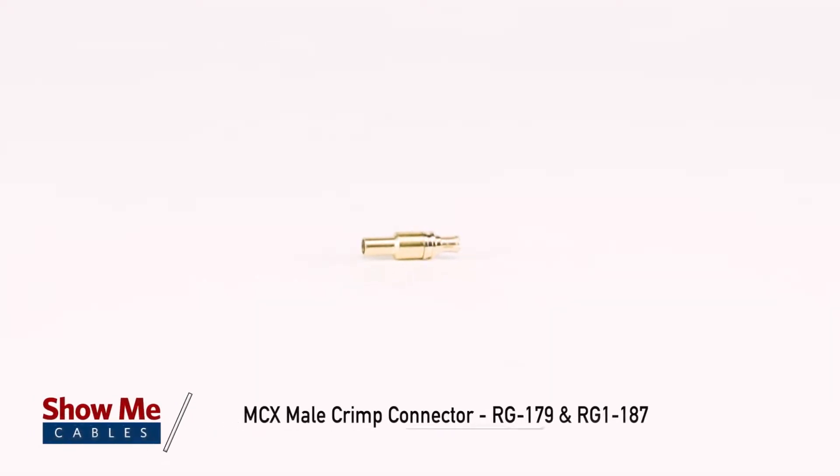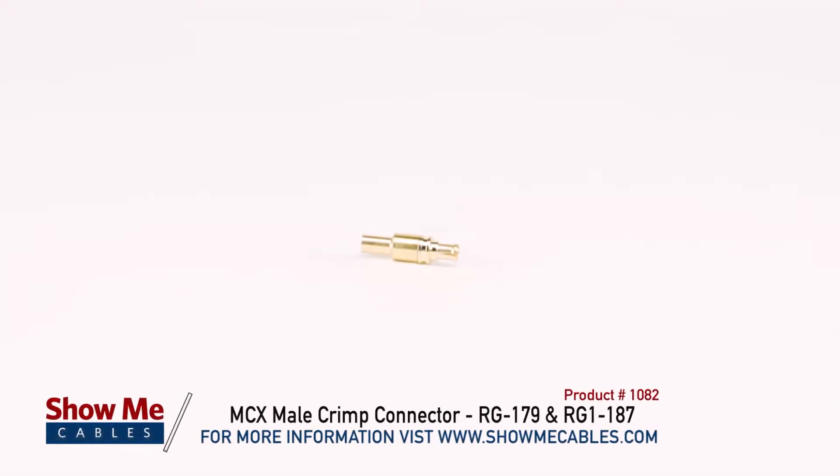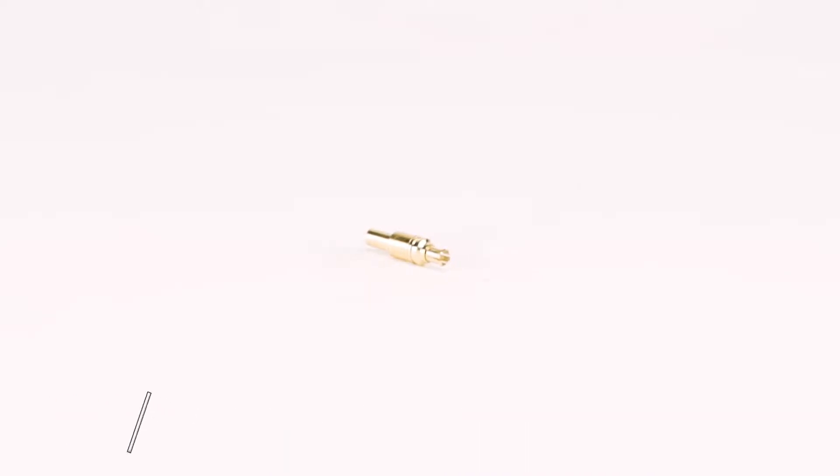This is the MCX Male Crimp Connector RG179 and RG187. MCX connectors are sub-miniature RF connectors commonly used for automotive, wireless LAN, broadband, and GPS systems. The MCX connectors, or micro coaxial connectors, have the same inner contact and insulator dimensions as the SMB connector.